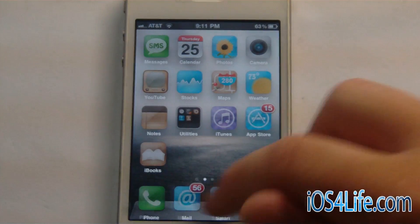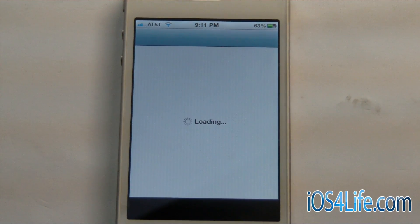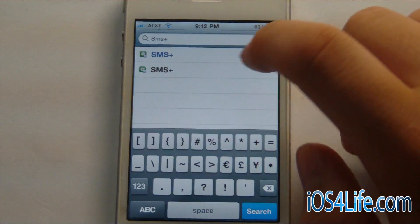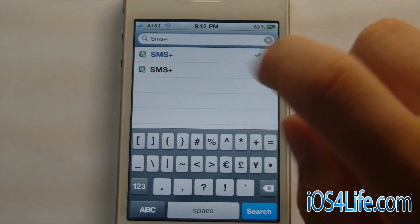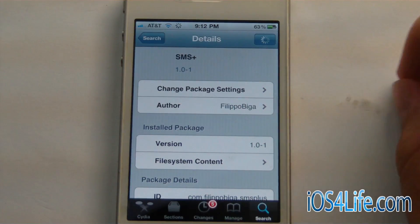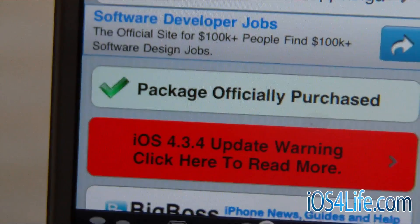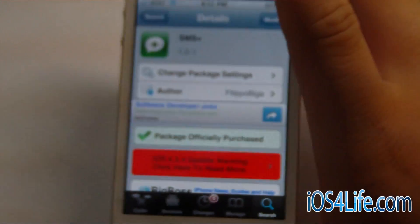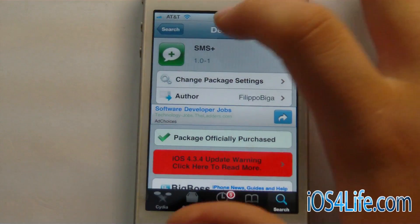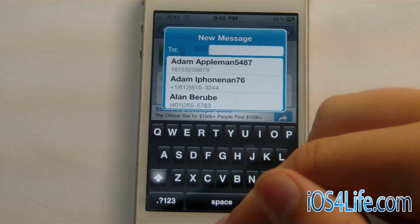This tweak is available in Cydia in the Big Boss repo. Let's go ahead and open up Cydia so that you can find it. You can go ahead and search for this by doing SMS and then the plus sign — you have to do the plus sign. You can see right here the developer is Flippo Bigga. So it's $1.99 in Cydia, definitely a worth it buy. You get the quick compose features and you get the quick reply, so that's definitely an awesome tweak to have.